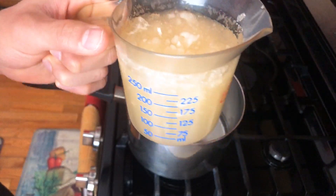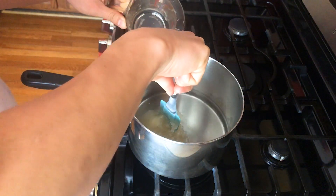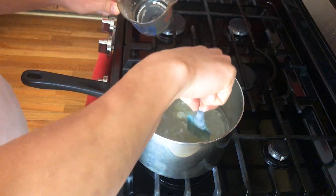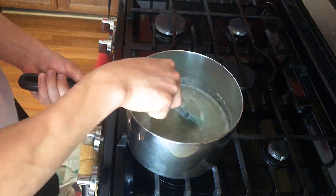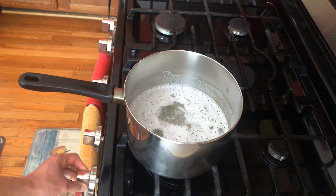Now grab the gelatin mixture that we made and carefully scoop it into the water. Break it apart. Heat back on, and begin stirring once again. You just want to stir until the gelatin is fully dissolved. Then heat off.